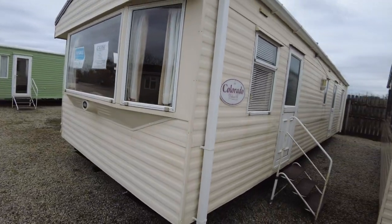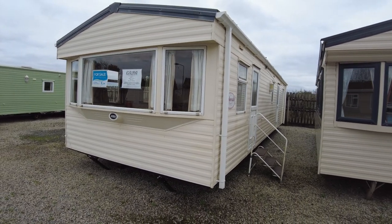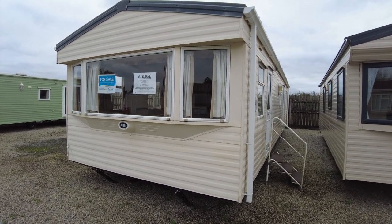So this is our ABI Colorado 36 by 12, three-bed, 2006. There we are.